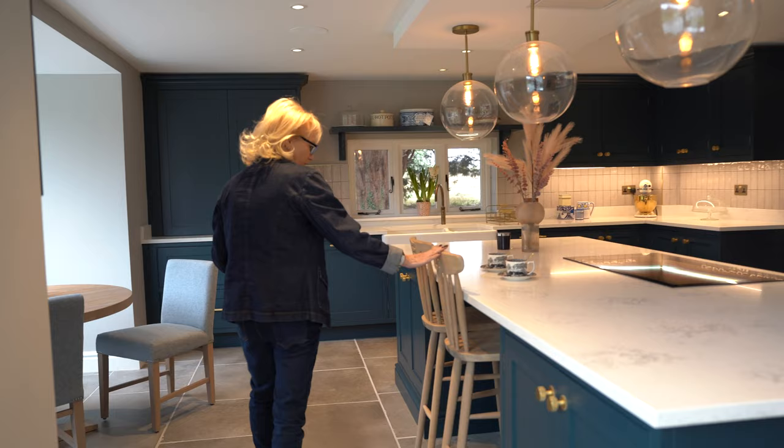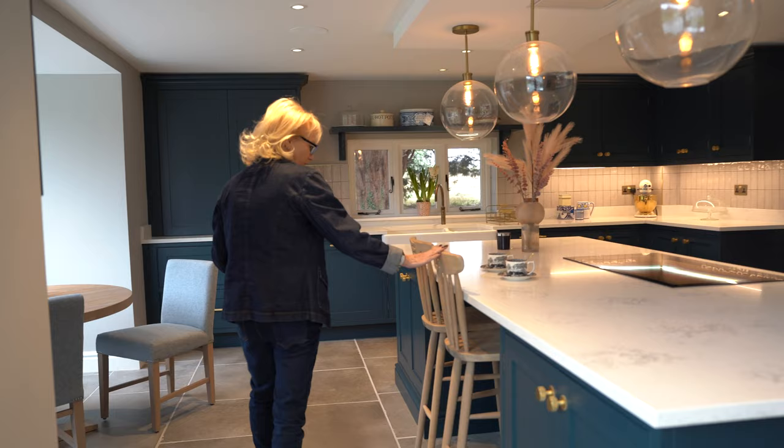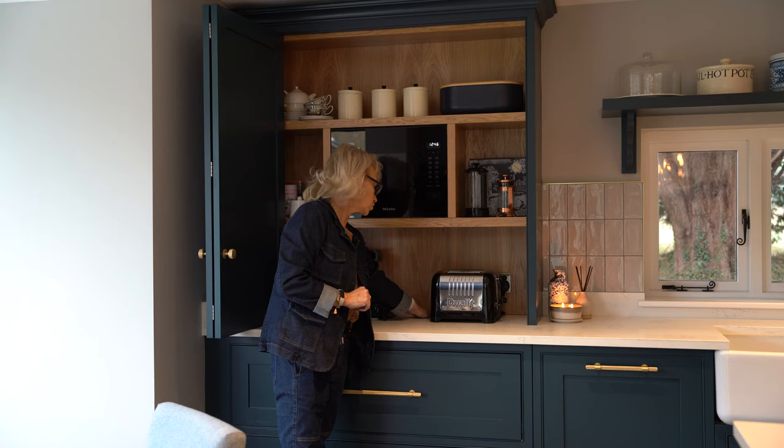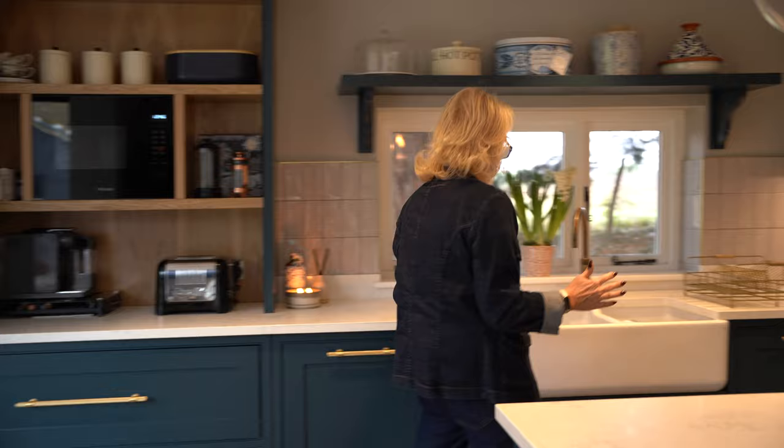We walk past this beautiful island with a breakfast bar area and plenty of storage, and we have here a bi-fold dresser unit which houses the coffee machine, the toaster and the microwave. And we have the 30mm quartz worktop that goes all the way through.